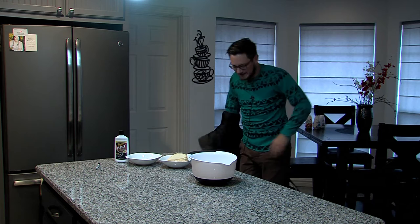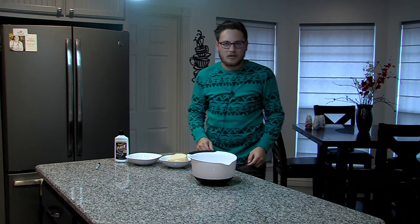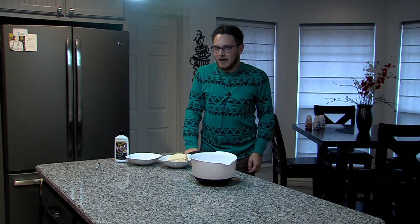Hello! Oh boy, it sure is cold out there. Welcome to holiday cooking with Logan Clark — that's me. I'm going to show you today how to make my holiday dressing. You know, during the holidays we eat turkey, and we have the dressing with it.